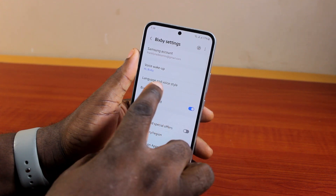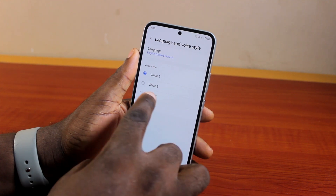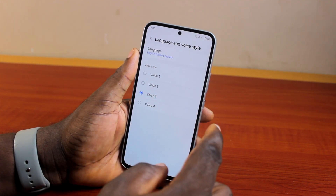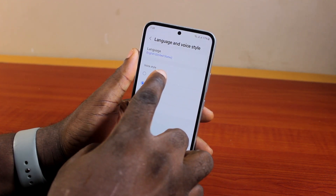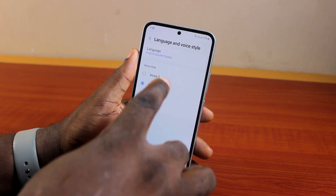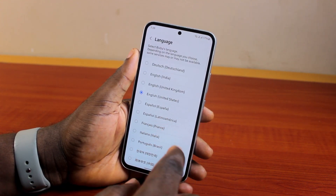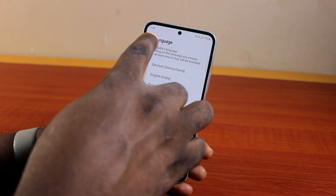If you want to change your language and Bixby voice, come here and click on Language and Voice. Select your voice style, then to change the Bixby language click on Language and select the language you want. Once you've selected the language, you'll need to train Bixby to recognize your voice again. Here I've set my language to English (United States).